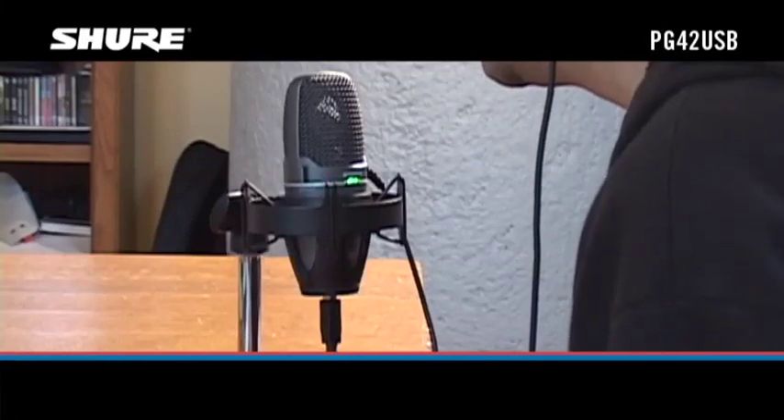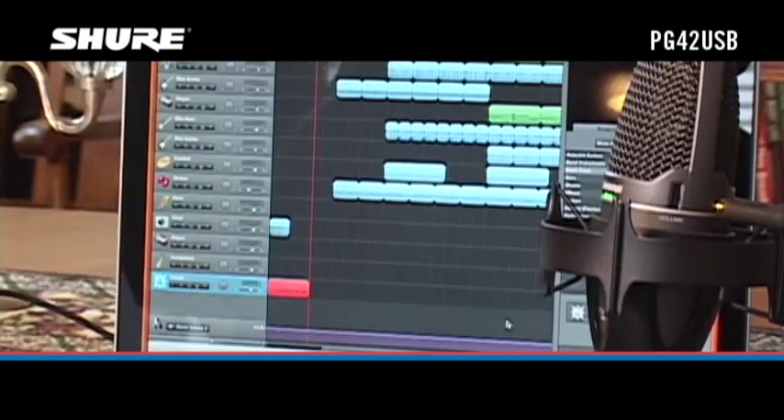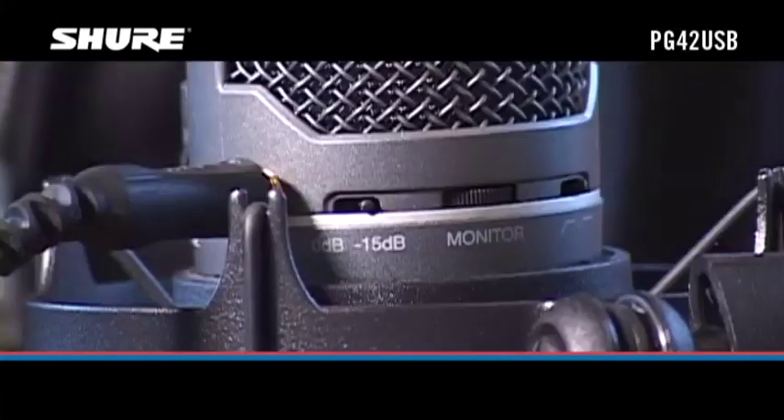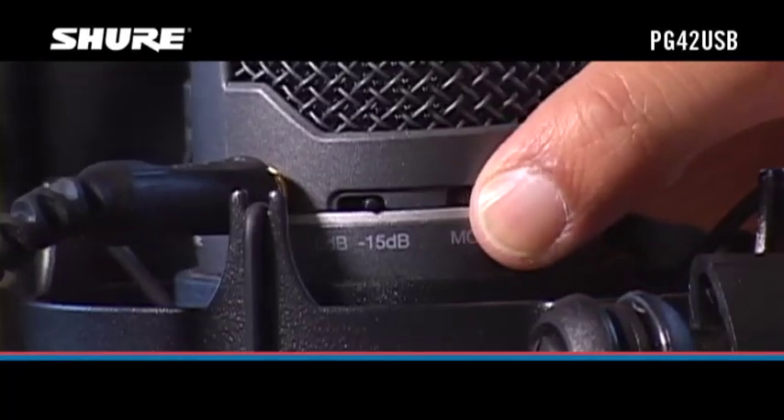The PG-42 USB provides zero latency monitoring, so you can listen to yourself while recording without the annoying delay that you hear when monitoring through your computer's headphone output. You can also monitor previously recorded tracks while you're recording a new track along with them. Adjust the monitor control to balance the levels of pre-recorded and live audio.